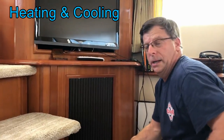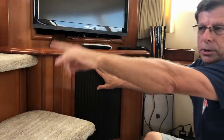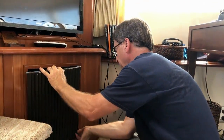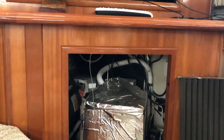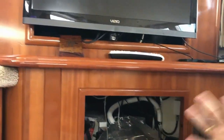Our boat is equipped with three reverse-cycle heat and air conditioners, very similar to a heat pump in your house. There's one in the salon, one in the aft cabin, and one for the front berth and galley area. This is the biggest one — for the living space. The air comes in here passing through the filter, and it either heats or cools it, then sends the air up and out the vent right up there.